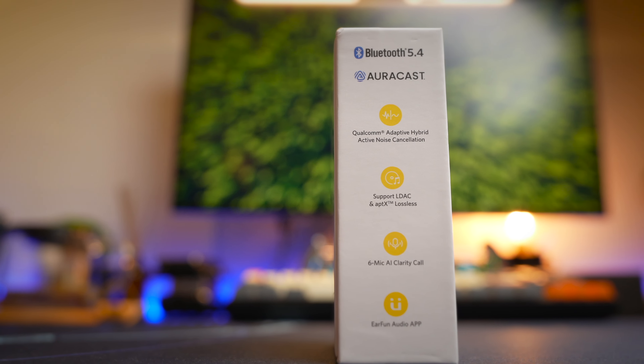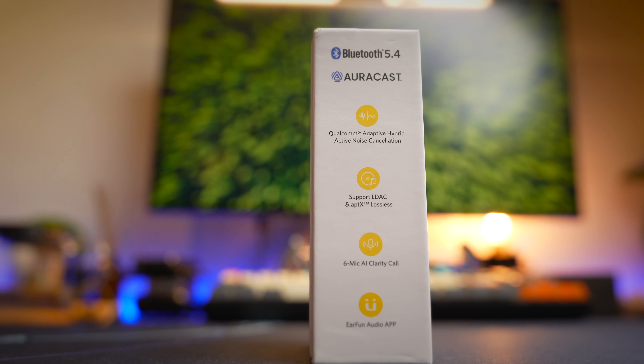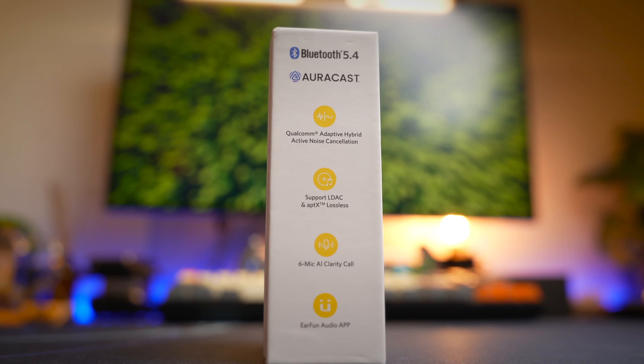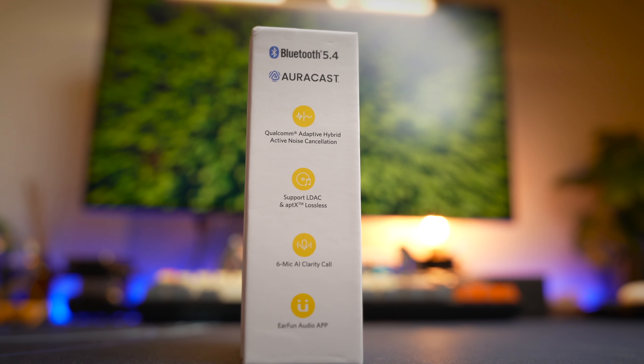Another thing I really love about these earbuds is the fantastic Qualcomm chipset and all the codecs you can think of — we'll talk about that later on. On top of that, these earbuds are considered perfect in the sense that they have everything you can think of: ANC, great chipset, wireless charging, in-ear detection, multipoint, and even high-res audio.